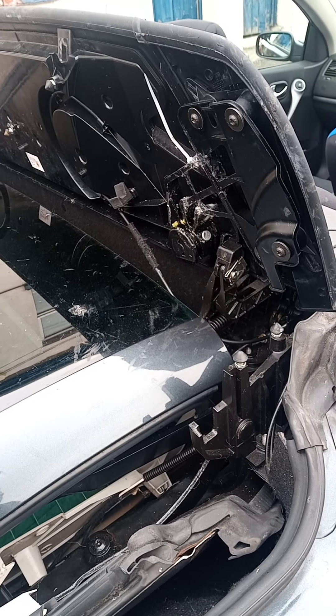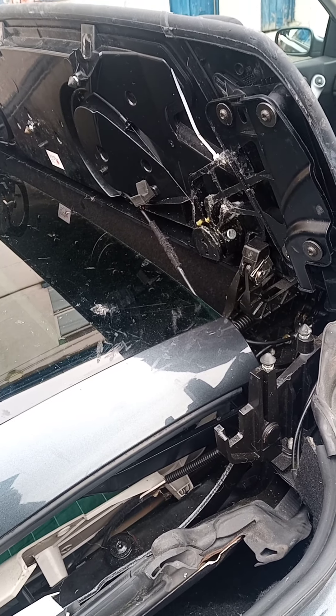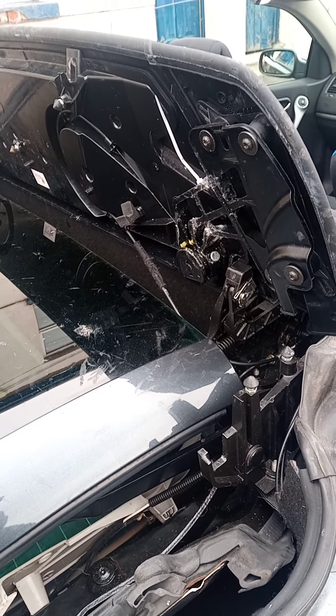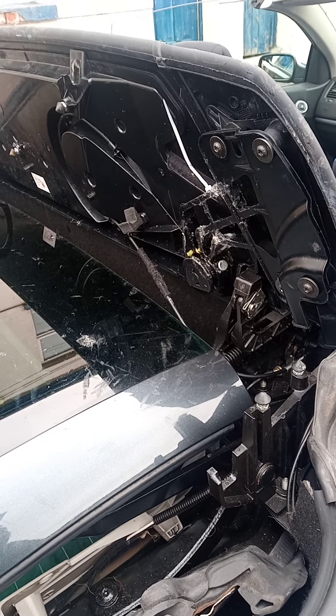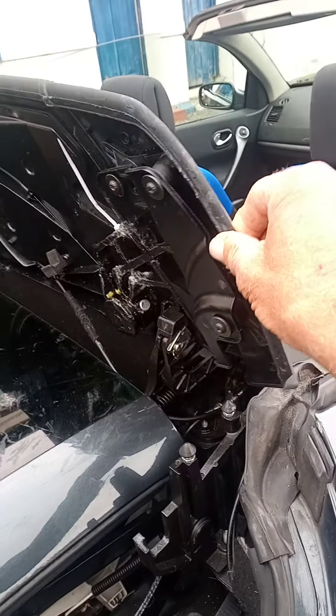Hi fellas, this is a video mainly for Renault Megane owners, but I think a lot of the advice could be used on the Volkswagen Cabriolet and also the Peugeot Cabriolet, which also suffer from problems with these quarter covers.